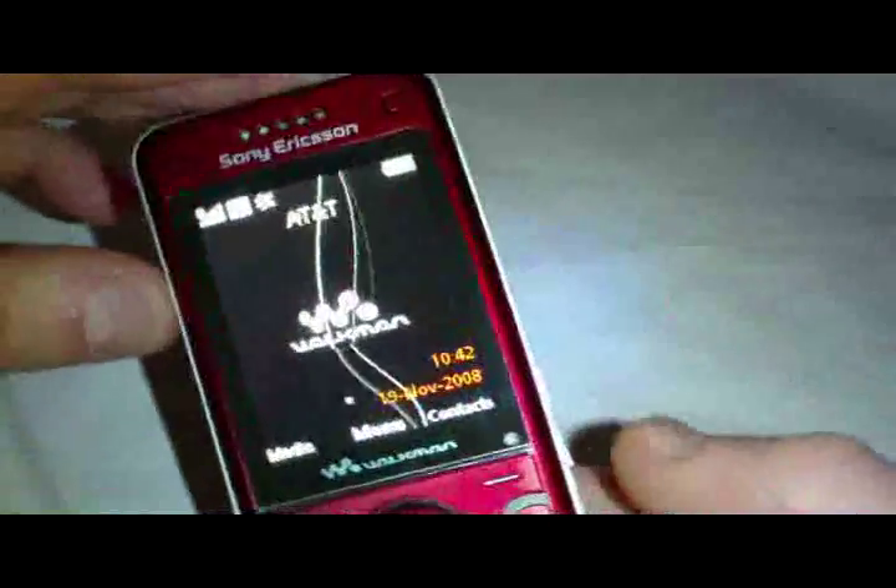I'll take some demo pics and a quick demo video for you. Storage space is limited to the M2 card — whatever capacity you put in is your storage. It would be nice if they used microSD cards, but it's Sony so they use their own branded cards.